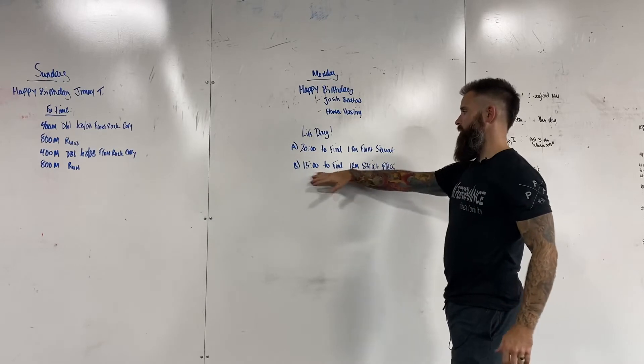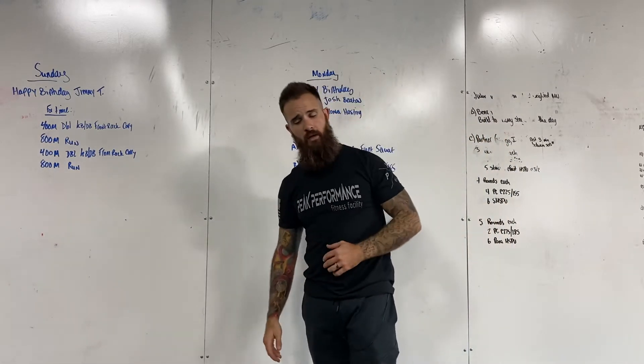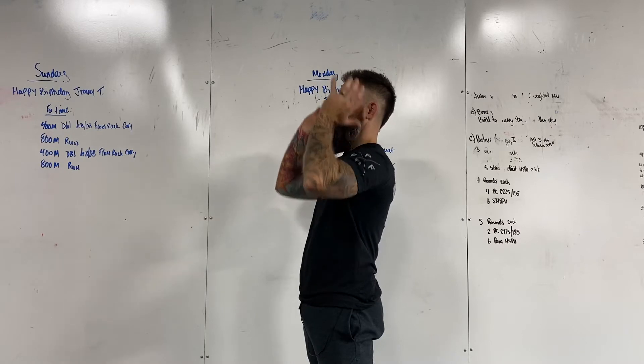Then once we're done with that, we're gonna move right into 15 minutes to find a one rep max strict press. Tighten the core, drop those elbows slightly, and we're gonna try to squeeze and press through.